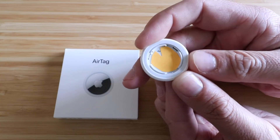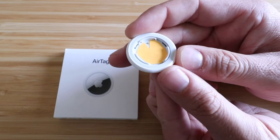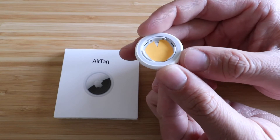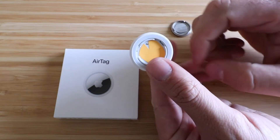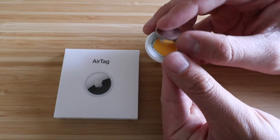There's just an orange piece of paper in there to cover up some personal information for this particular AirTag. But what you can also see is there are locking lugs there. To get this back on, what you're gonna do is put the battery back in. You wanna make sure that you put it with the side that doesn't have any writing on it facing down.